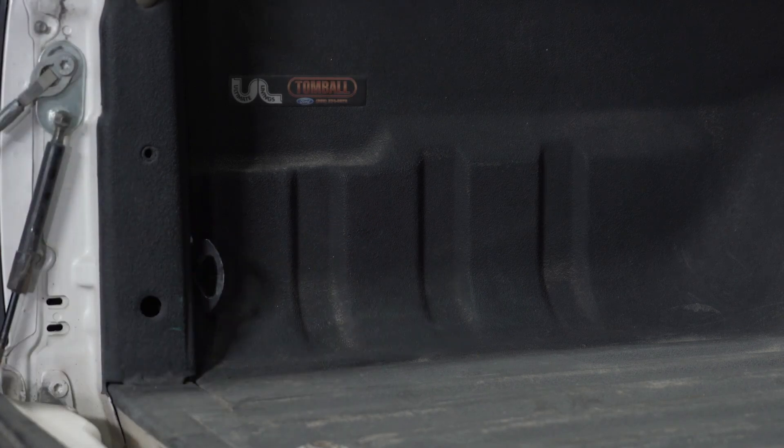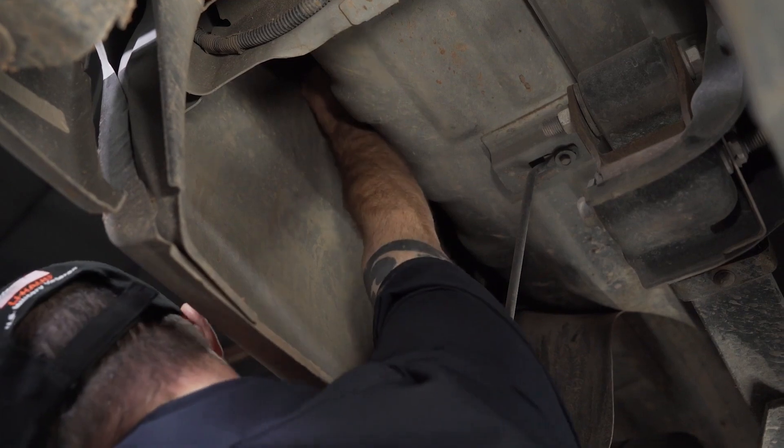Let's go underneath and check that we have clearance behind it. Now let's go ahead and go up underneath and check again with our fists to make sure the area we have chosen will have room for the harness.